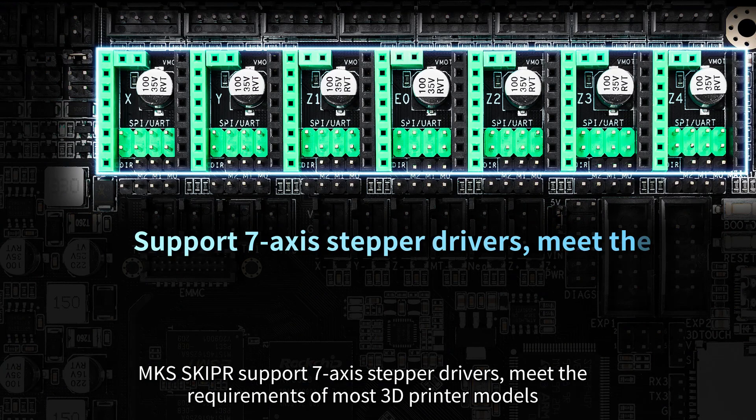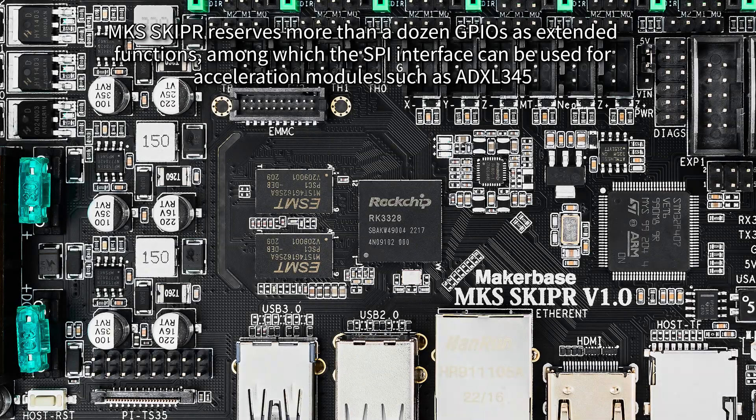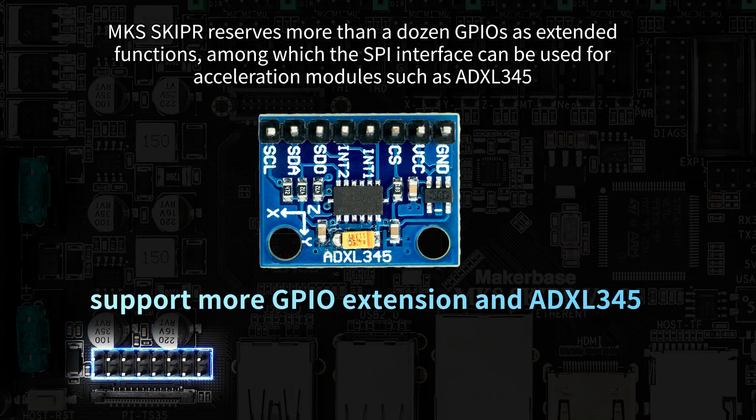MKS Skipper supports seven-axis stepper drivers, meeting the requirements of most 3D printer models. It also reserves more than a dozen GPIOs as extended functions, among which the SPI interface can be used for acceleration modules such as the ADXL345.